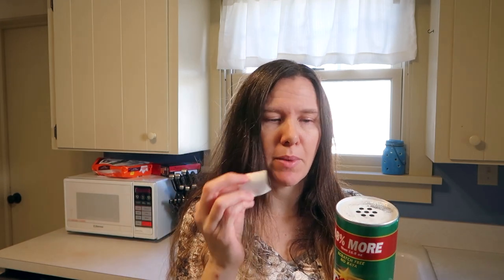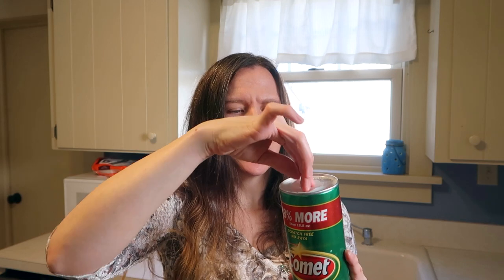It comes out of the product as a powder through a little paper flap with holes. It does have bleach in it, so you need to be careful if you have children — there's really nothing keeping them out of the product except for this little flap. I do wish these companies would make a more child-friendly design, because it's really easy for a kid to get into.